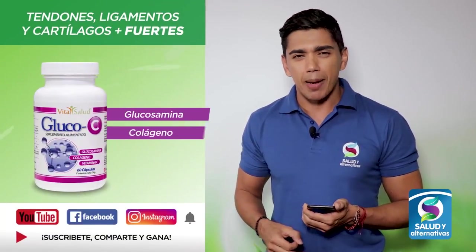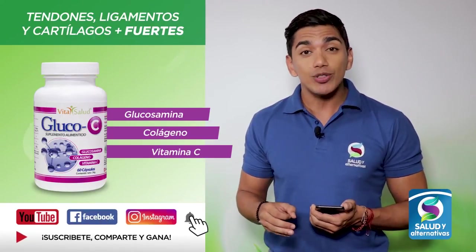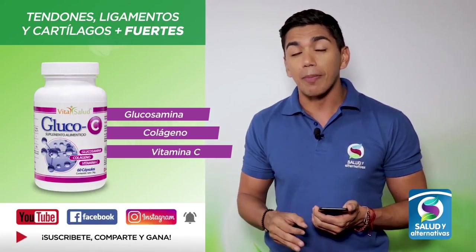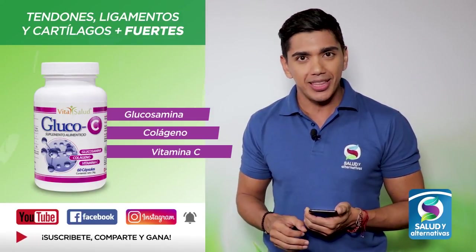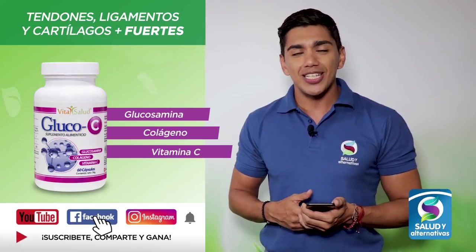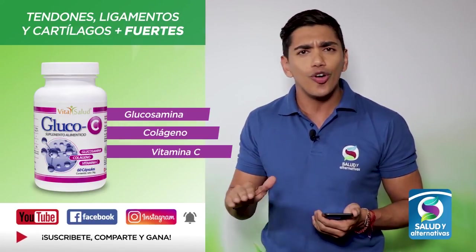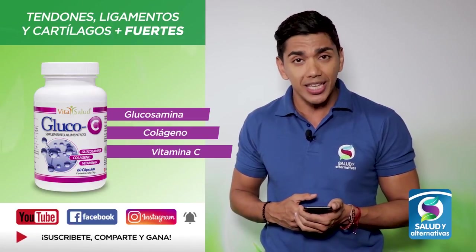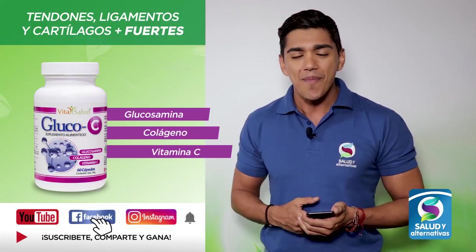Llegó el momento para que usted se lleve el producto de esta semana, el Glucosé. Un producto que le favorece en el movimiento de los músculos y las articulaciones, y es un excelente suplemento alimenticio. Siga las instrucciones en pantalla y mejore su calidad de vida. Forme parte de la gran familia de Salud y Alternativas Más Conectados.